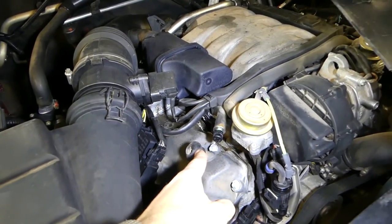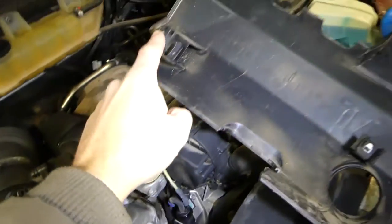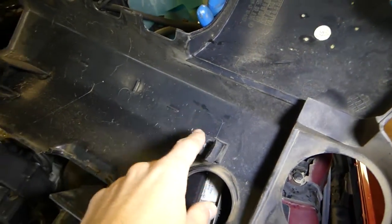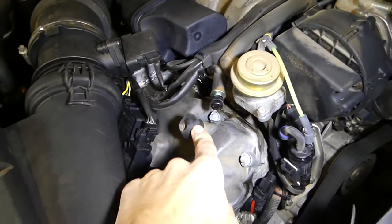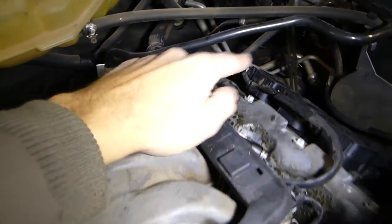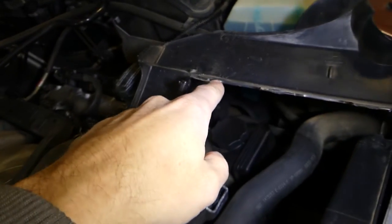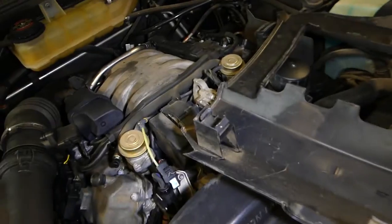Make sure that the rubber bushings are still on the cover. There are only three spots holding it. You have one bushing here, one in the back over here, and one more on the very back right here.